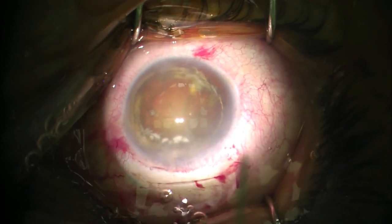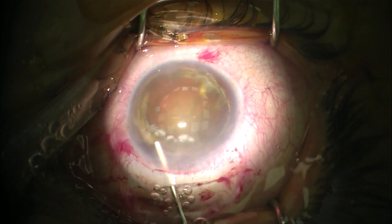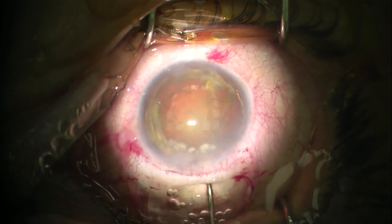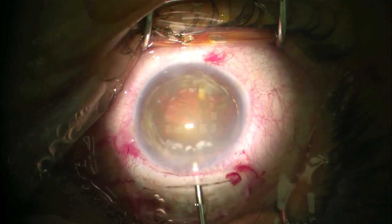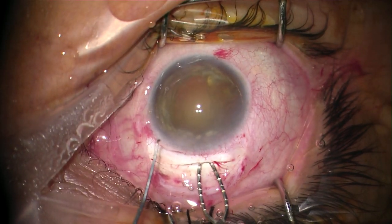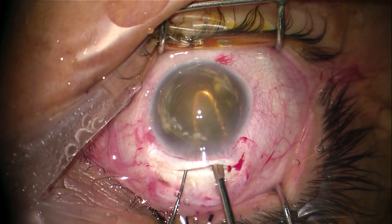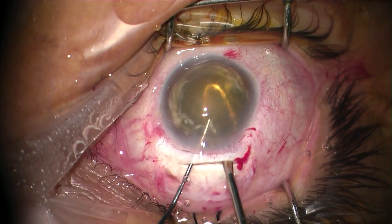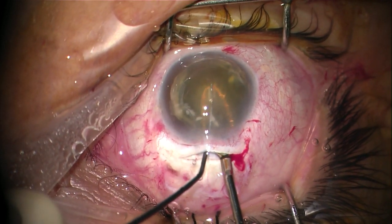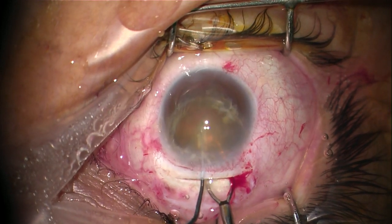Viscoelastic is injected above the nucleus to protect the endothelium of the cornea and below the nucleus to push it down. To deliver the nucleus out of the eye, we go with a scoop under the nucleus and the Sinskey hook above it — we grasp the nucleus and take it out through the tunnel. At this step, we should keep an eye on the inferior iris as it might get caught with the nucleus, which can cause iris dialysis.